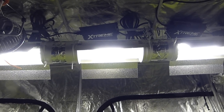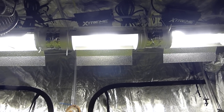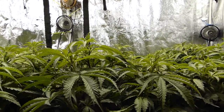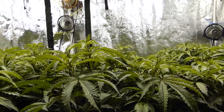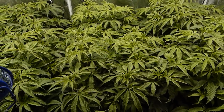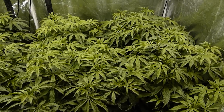The combination of these cool tubes as well as the Extreme Nano means there's very little weight, and that's really important with the framework of these tents. This one does not have the greatest framework design, and there are some that are a lot more rugged than others. But if you are growing in a tent, it's a good idea that you just don't put a lot of load-bearing weight on it, or at least try to avoid it as much as possible.